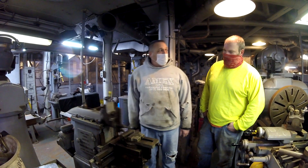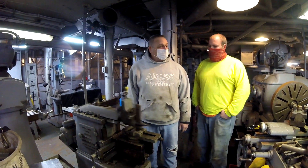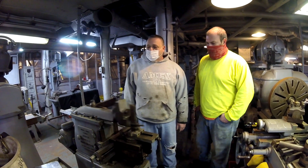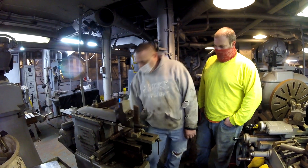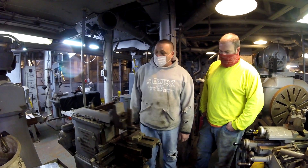As you can see, it's a fairly large machine shop as far as space goes on a battleship. From back in the day, this was definitely top of the line equipment. And if you broke something at sea, you had to make it — you couldn't call Amazon. But as you can see, it's a very quiet machine, and I love using it.